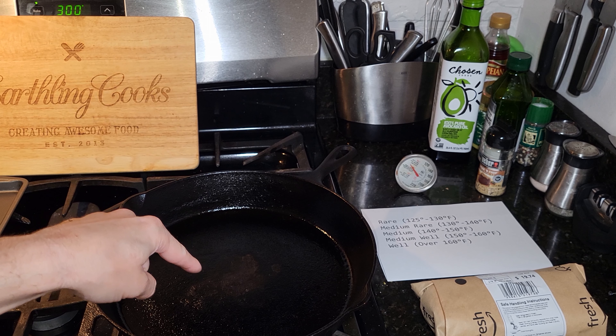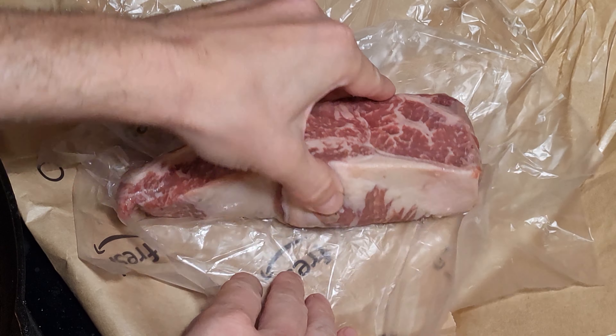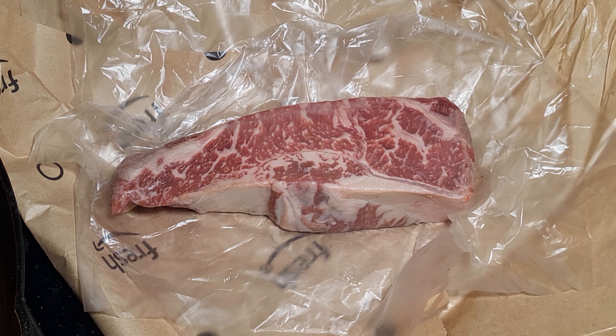My pan is heating up — you can use any pan you want. I'm using a cast iron but any pan will work. You want a really hot pan, so let it heat on high for a good 5 to 10 minutes before you throw your steak in.